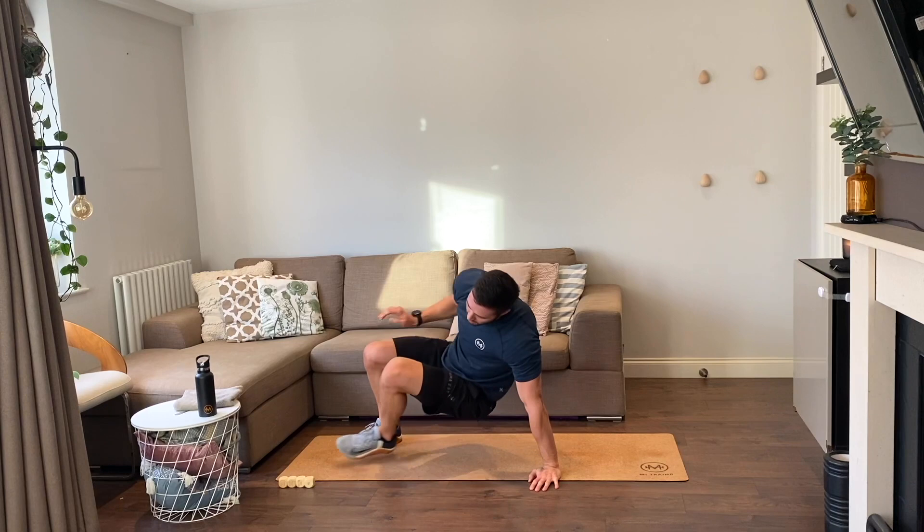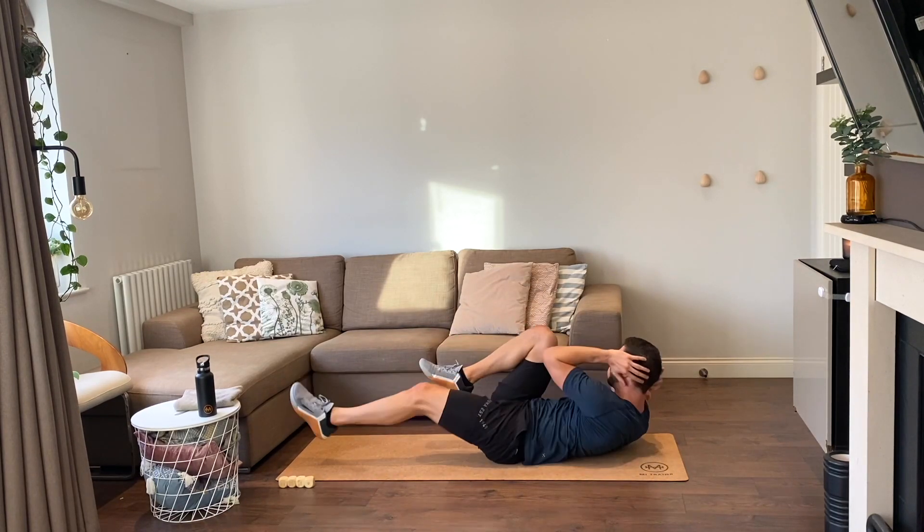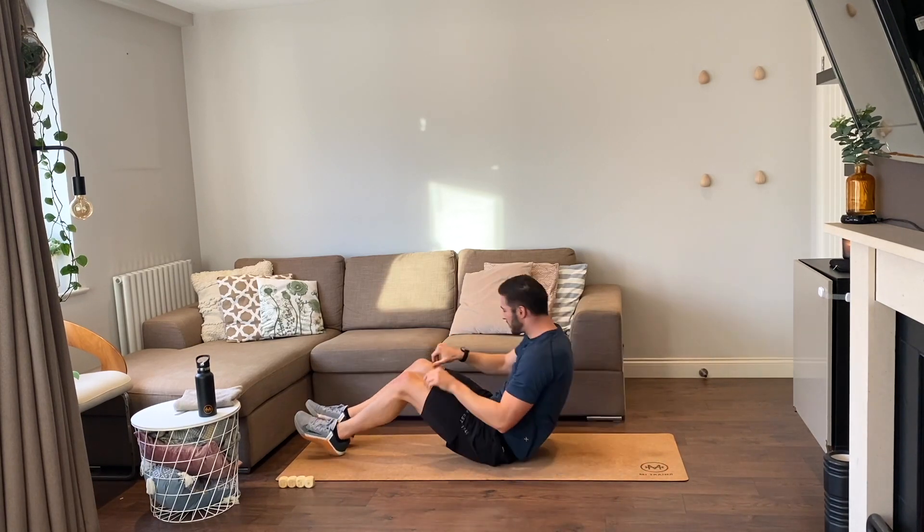On our backs — six bike crunches, you ready, let's go. One, two, three, four, five, six. Nice job!